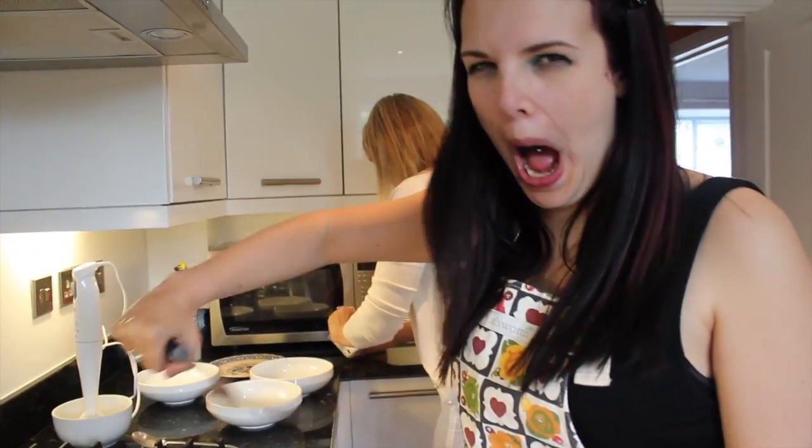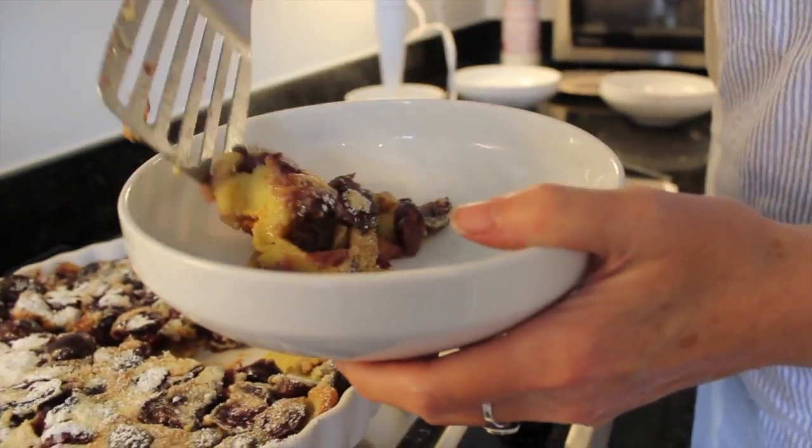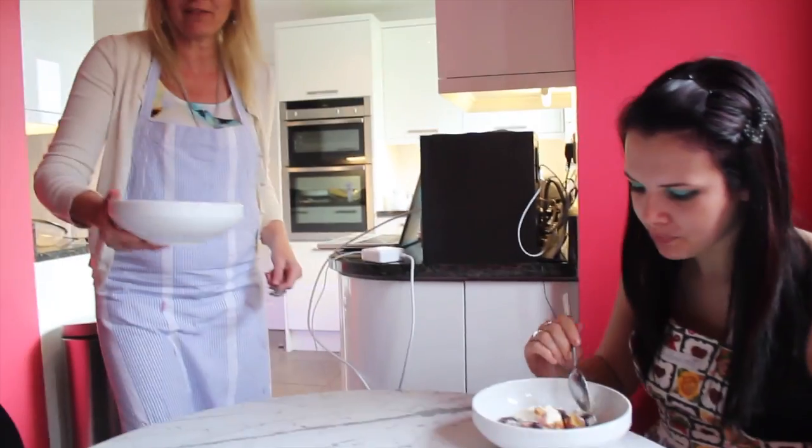Who would like some cherry clafoutis? Me! Here we are — cherries for Cherry! Fingers crossed. It does look good. That's actually really nice — it's like hot cake but with fruit, and it's really good. You should try it!